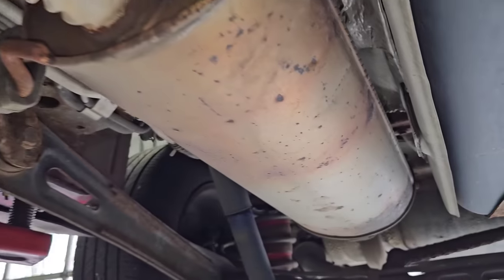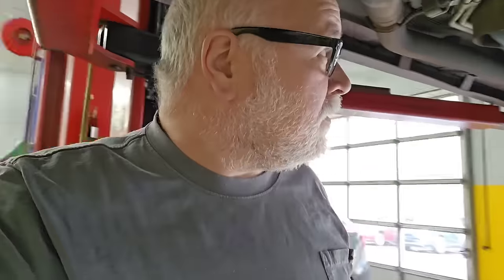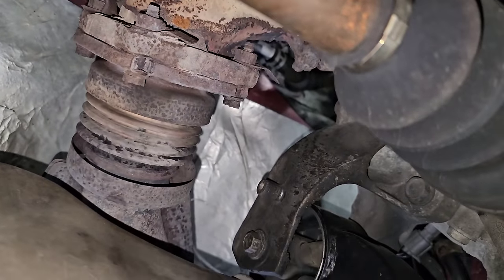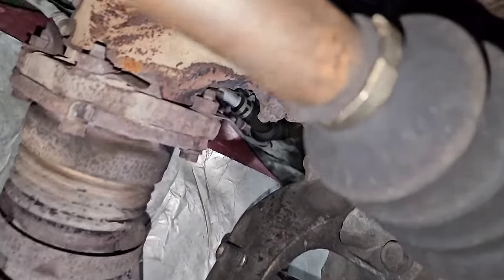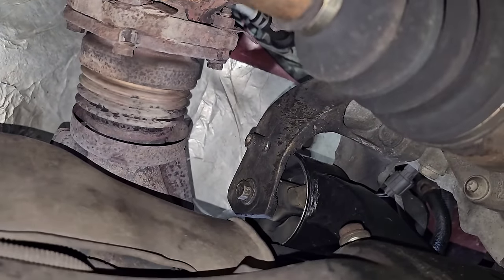Now here's the big problem — this exhaust is all one piece. So what do I do? We go crazy with a Sawzall, that's what we do. I'm going to Sawzall this thing and then I'm going to have to weld it back together. I could get a sleeve, I don't know if I really want to do that. And I'm not going to be able to record getting those bolts off. Let me think of a plan of attack here.